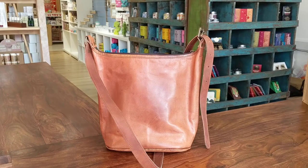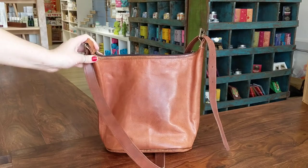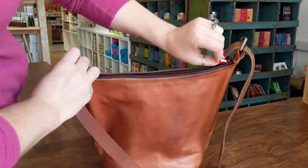This fair trade leather bag is made with goat's leather. It measures approximately 25 x 25 x 15 cm. It's really simple. It has a zip top.